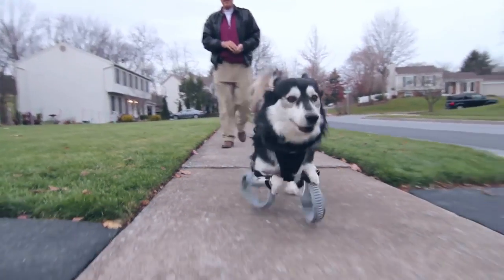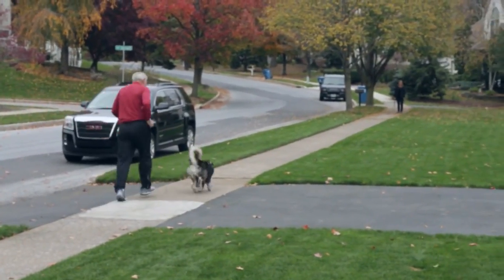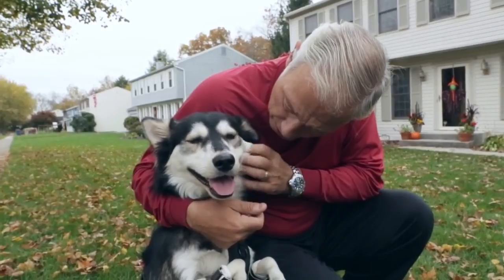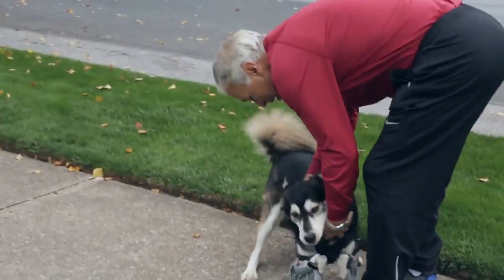He runs with Sherry and myself every day, at least two to three miles. He runs faster than both of us. He never really tires out — he's just so happy to do that.